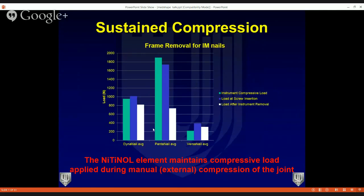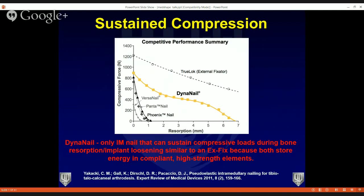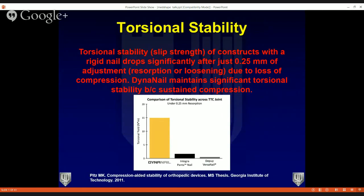This sustained compression is very important — if you believe compression is necessary for fusions, you want an implant that allows continued compression throughout the entire resorption period. Comparing the DynaNail to other nails, the nitinol element of the DynaNail allows you to maintain compressive load throughout the entire fusion cycle. The DynaNail is the only intramedullary nail that can sustain compressive load during bone resorption — similar to what you see with an external fixator.